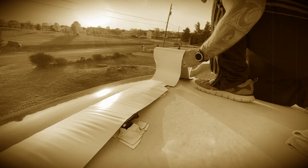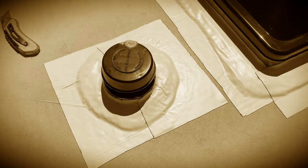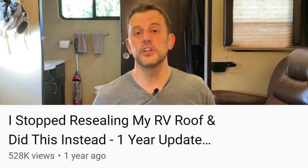Hey everyone, it's been one year since we released the Eternabond modification video and I want to give you guys an update on how it's held up. Before we go up on the roof and take a look at everything, I do want to answer a couple questions and comments since the original video was released one year ago. If you haven't seen that video, I'll put a link at the top of the screen so you can check that out. I recommend watching that video first so you understand the content of this video.